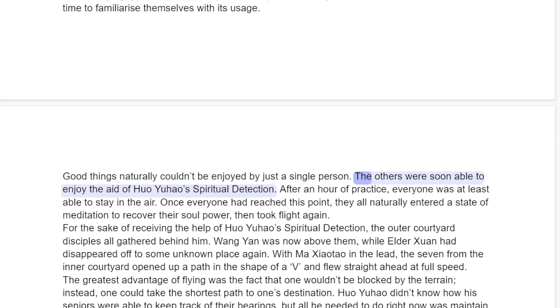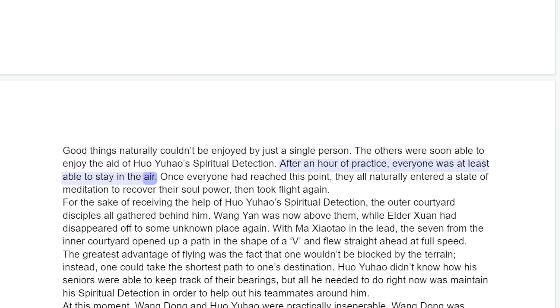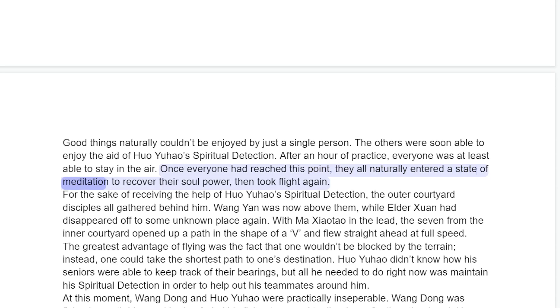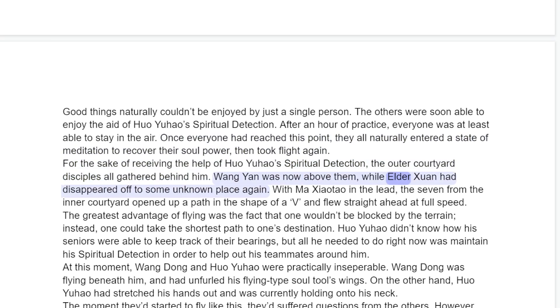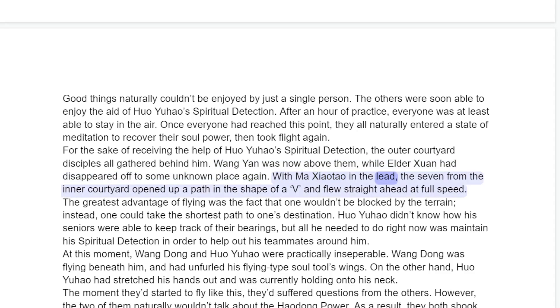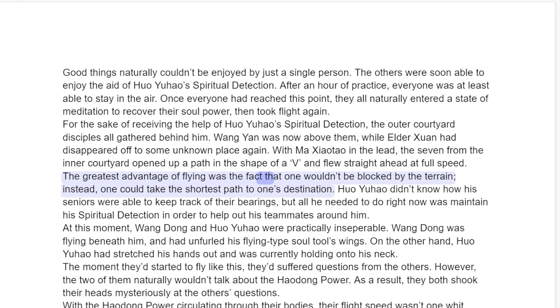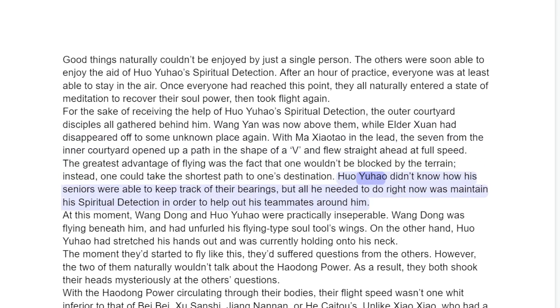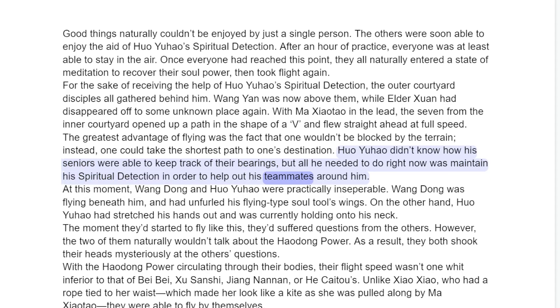But things naturally couldn't be enjoyed by just a single person — the others were soon able to enjoy the aid of Huo Yuau's spiritual detection. After an hour of practice, everyone was at least able to stay in the air. Once everyone had reached this point, they all naturally entered a state of meditation to recover their soul power, then took flight again. For the sake of receiving the help of Huo Yuau's spiritual detection, the outer courtyard disciples all gathered behind him. Wang Yan was now above them, while Elder Son had disappeared off to some unknown place again. With Ma Shaotur in the lead, the seven from the inner courtyard opened up a path in the shape of a V and flew straight ahead at full speed.